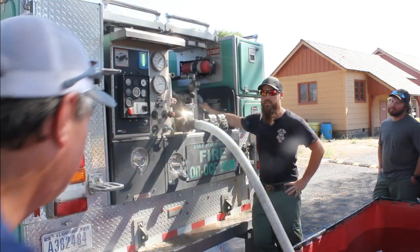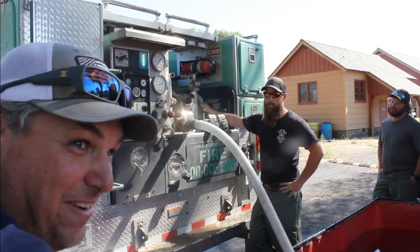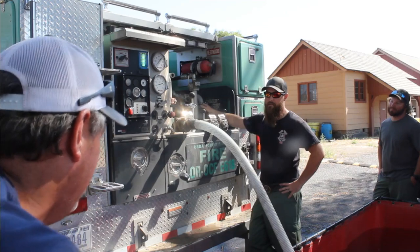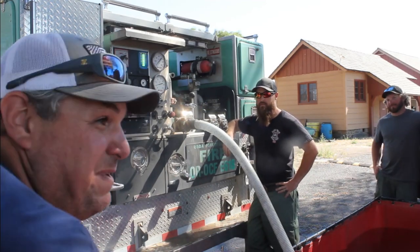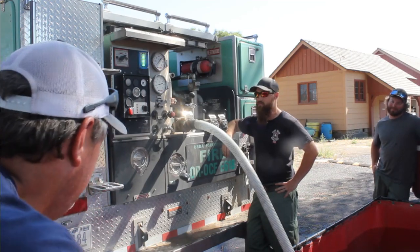So you're just processing how to run a fire engine, just for reference. You can do it however you want — there's a million ways to skin a cat, right? Anybody can run a fire engine however they want. This is how I teach it just because it's simplified — I don't know if it's simple or not, you guys tell me when I'm done.